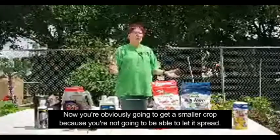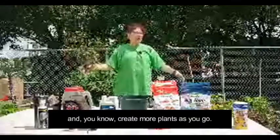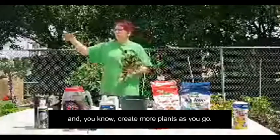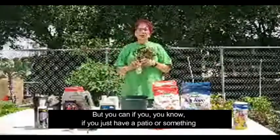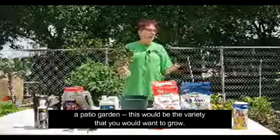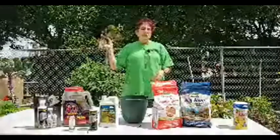You're obviously going to get a smaller crop because you're not going to be able to let it spread and create more plants as you go. But if you just have a patio garden, this would be the variety you would want to grow.